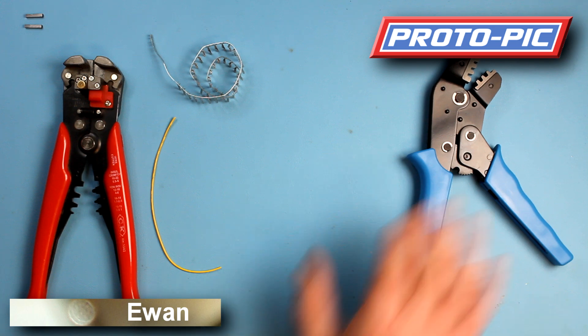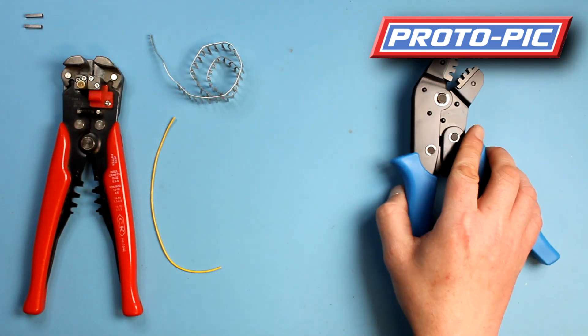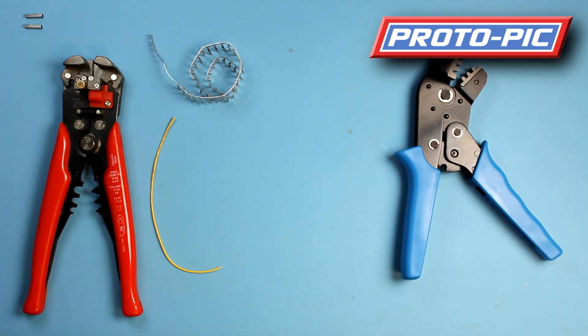This is a quick instructional video showing you how to use the crimp tool that we sell with the part number PPPOL1928. We've had a few customers reporting that they're having a little bit of difficulty getting it working, so we thought we'd make this video to help.